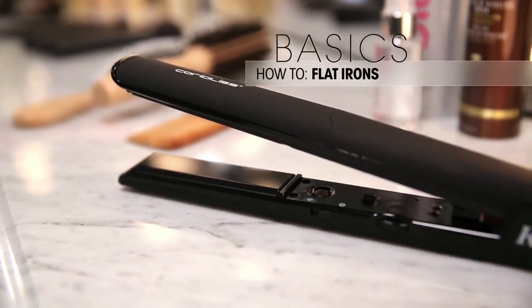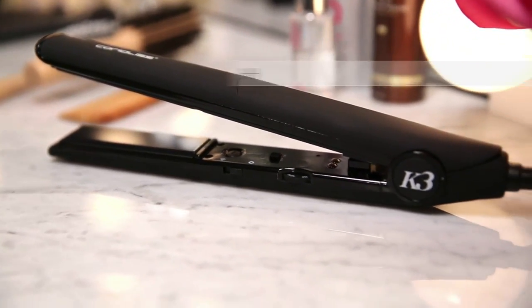Hey everyone, so let's talk flat irons. The first thing is you want to use a heat protectant to protect your hair from the heat you'll be using with a flat iron.